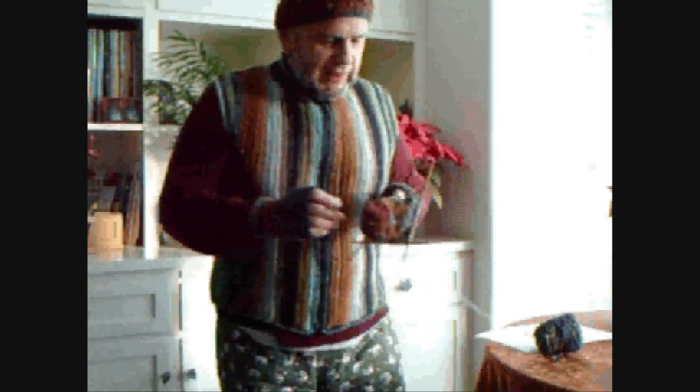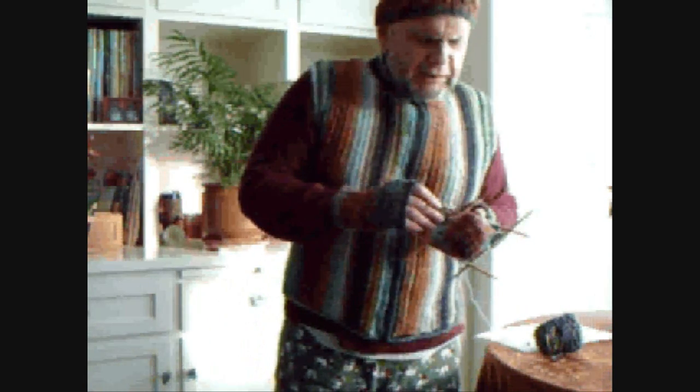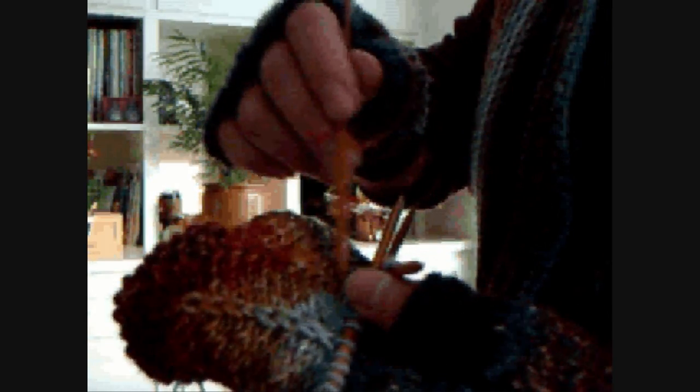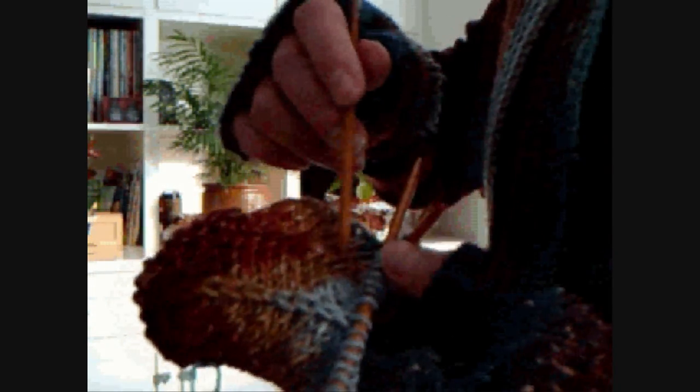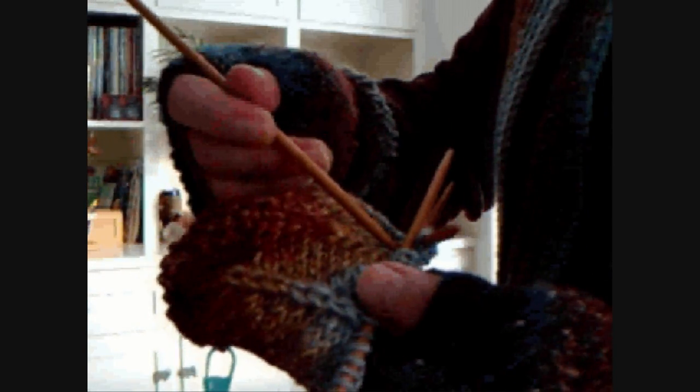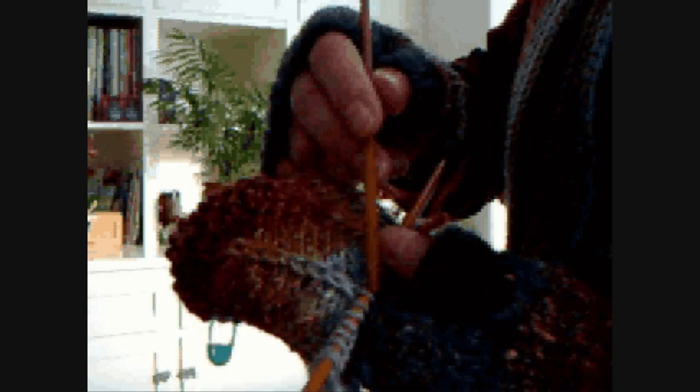It's really coming out nice. This is kind of like one of the concepts for the fans and the feathers — I'm gonna show you. See, this is a double increase — it's an increase, but it's double because it's done at the end of one needle and at the beginning of the other one.